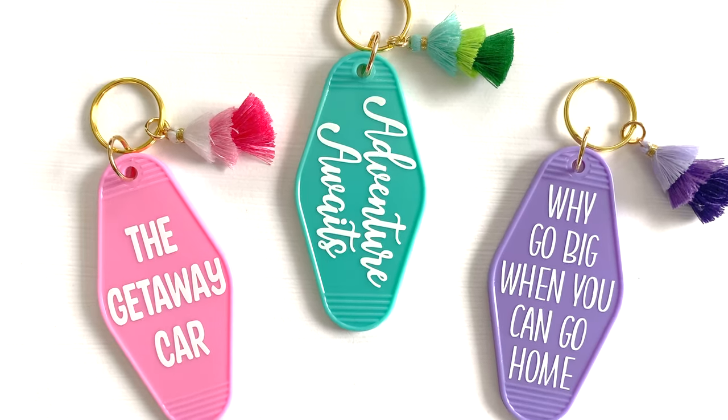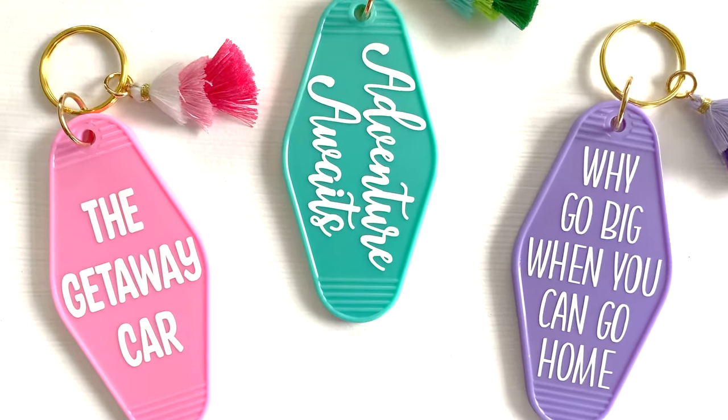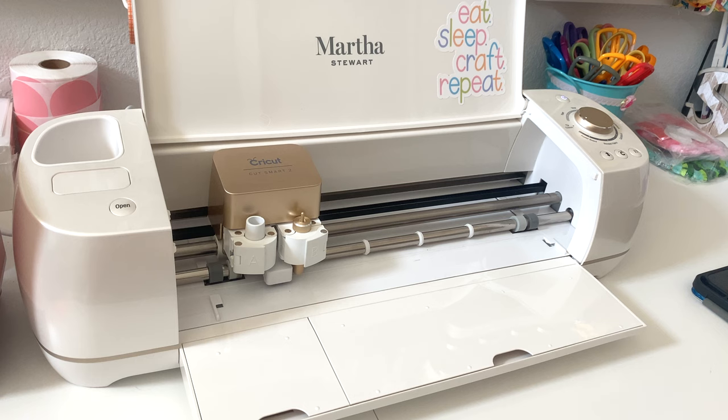Hey friends, it's Sarah from She's Crafty and She Knows It. Today we're going to make these cute little keychains using permanent adhesive vinyl and transfer tape.